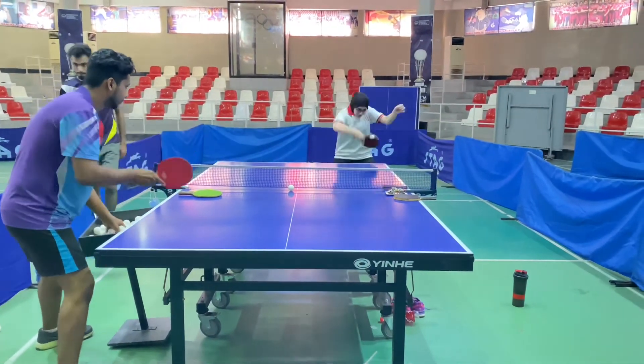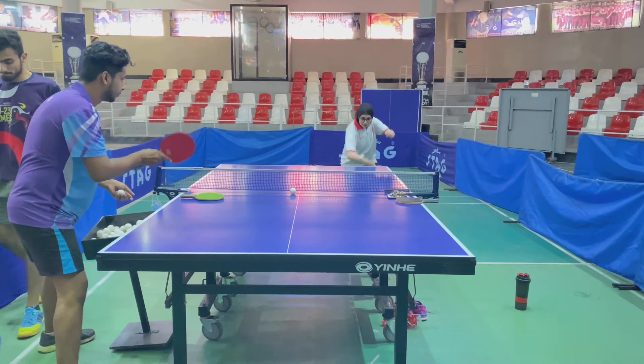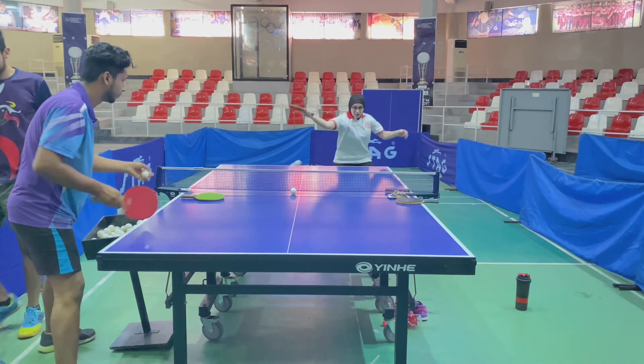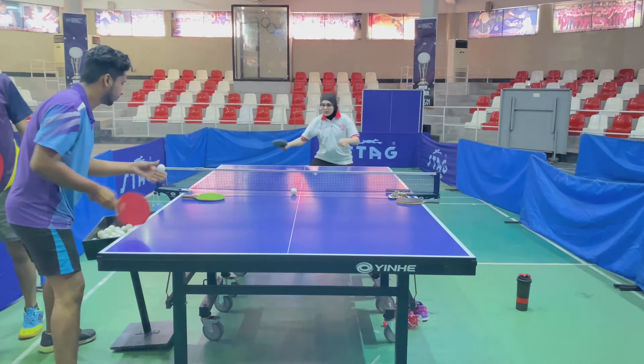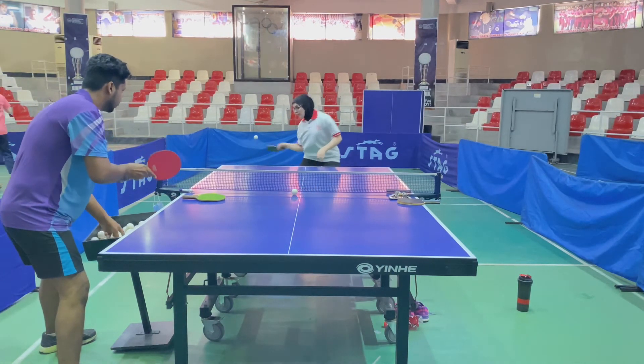Today's topic is how to hit offensive backhand from OX long pips. Their equipment is forehand on R2, backhand with OX Neptune pips, and woodhand PLC blade.